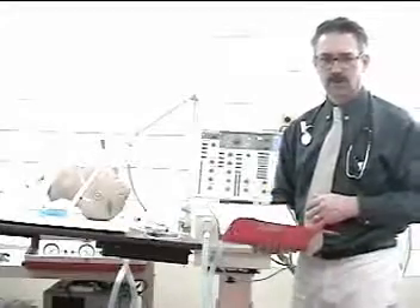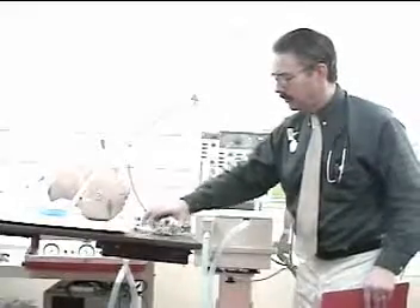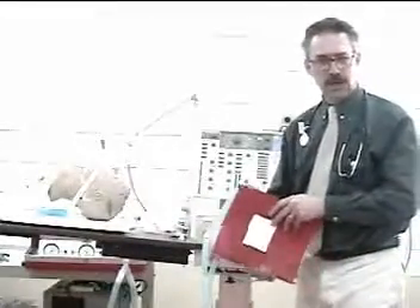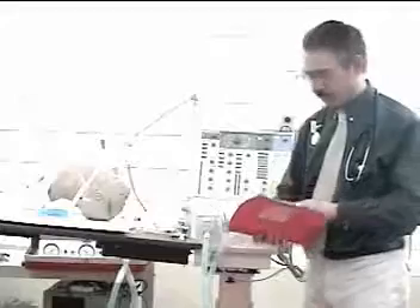Next, gather your equipment: a stethoscope, a pulse oximeter, a cuff manometer gauge to measure cuff pressures, and any other equipment specific to the measurements that must be taken during ventilator monitoring.